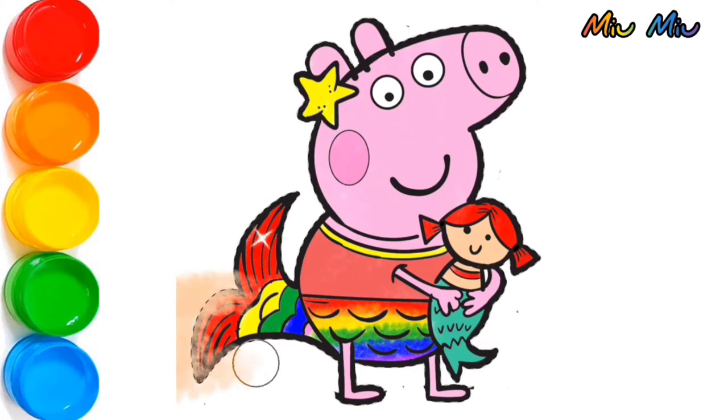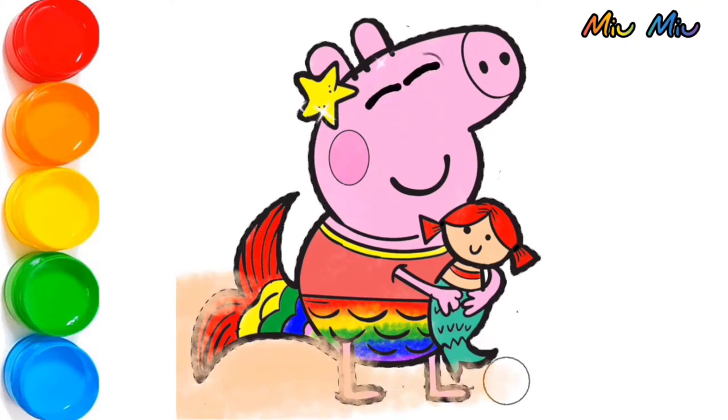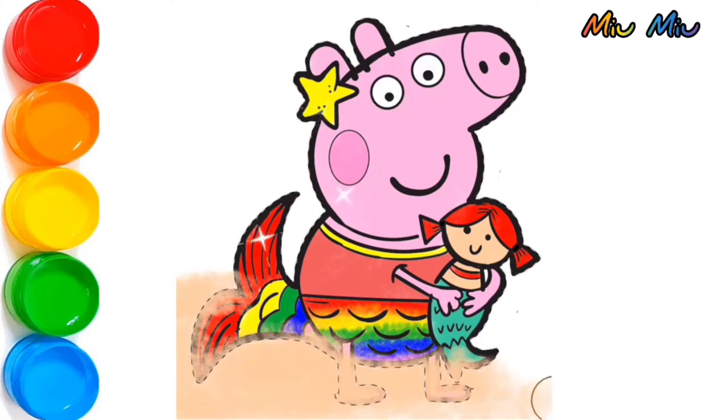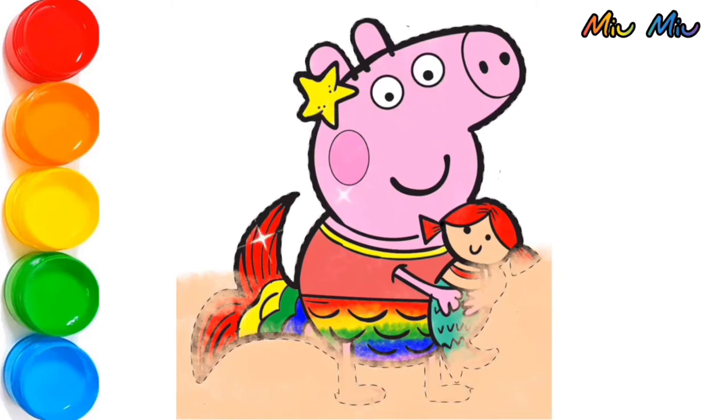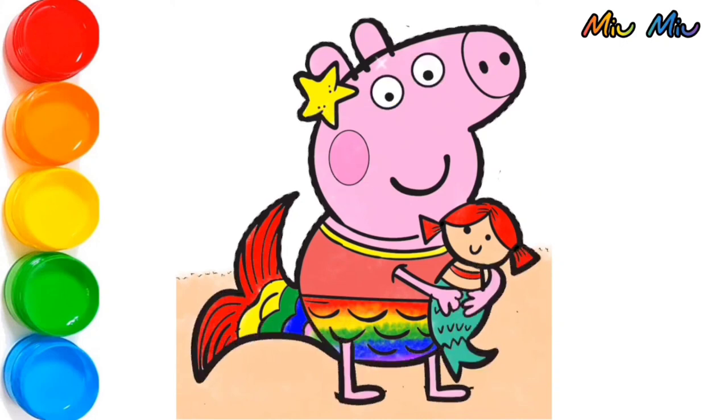Now, I will put brown color for the sand. And after this, I will put blue color for the sky.